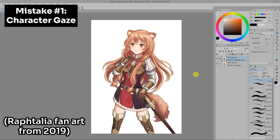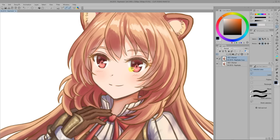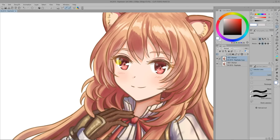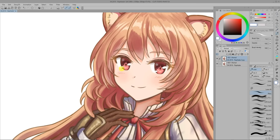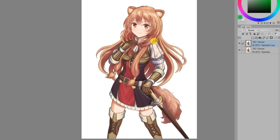The first mistake is not making the eyes look at the viewer. This is probably one of the most common and also easiest mistakes to fix. Even though a piece might not be that bad, it could be easily improved by just making the character's eyes look at the camera. There's something about how it just engages us more when the character is looking at us, versus them just staring off into the void.